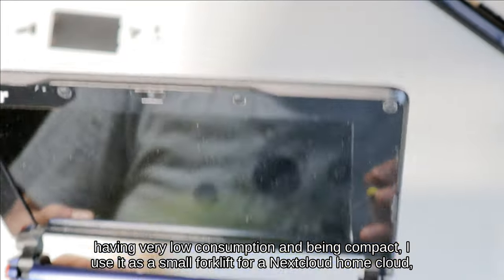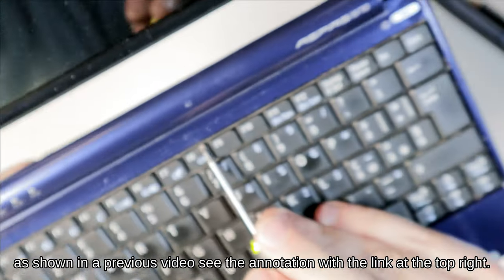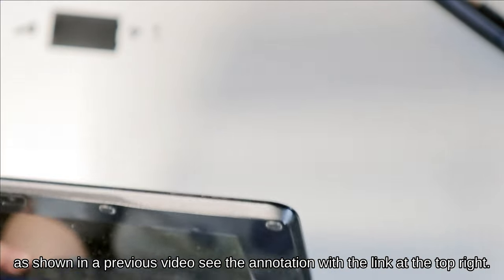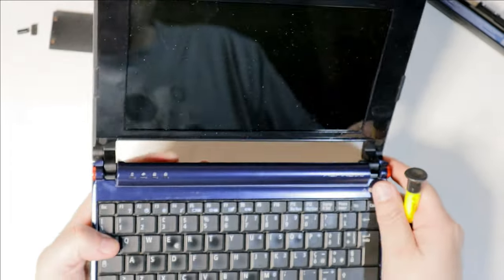The netbook in question, having very low consumption and being compact, I use it as a small server for an xCloud home cloud, as shown in a previous video — see the annotation with the link at the top right.